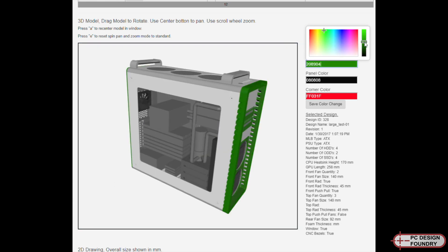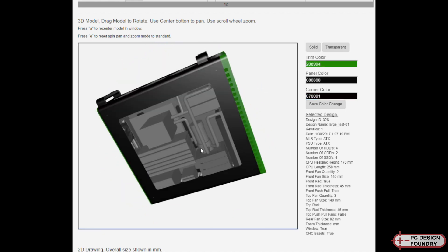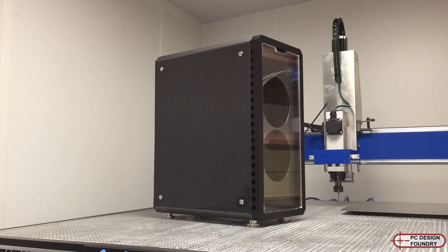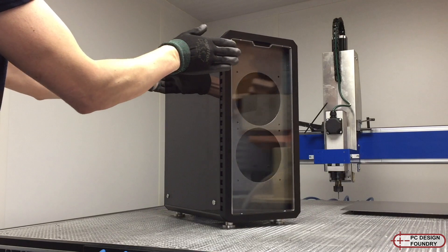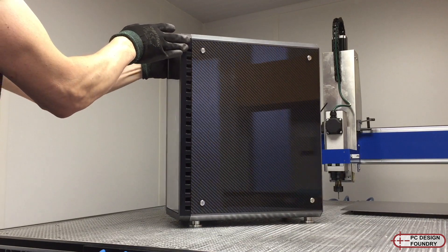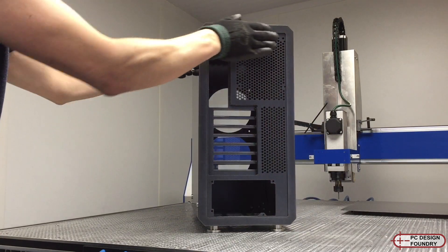I'm able to change any colour or put any logos or designs onto them. I'm able to fit any cooling solutions that are required or acoustic solutions. The enclosure is built from aluminium, designed to be super stiff, which gives it really good acoustic performance. I can also do different options for the side panels such as carbon fiber, tempered glass, or acrylic. You can have windows wherever you want them.